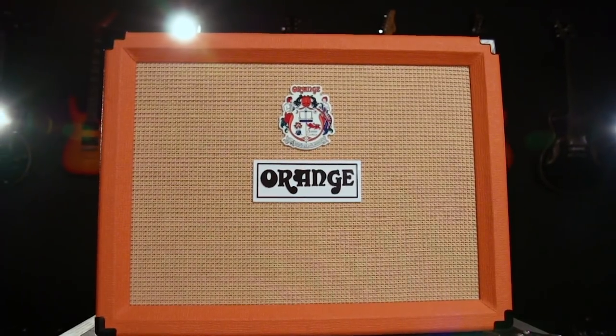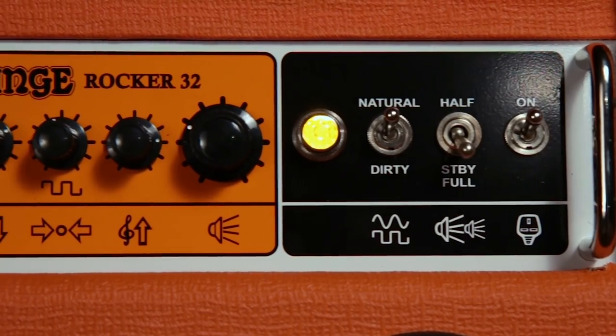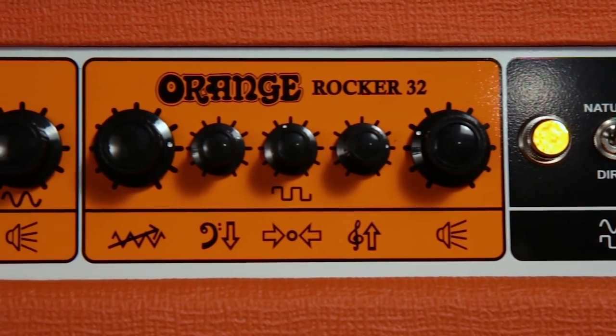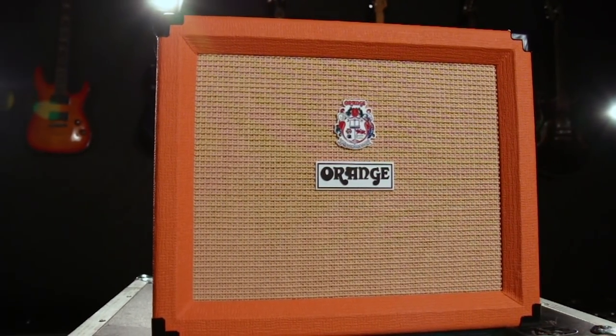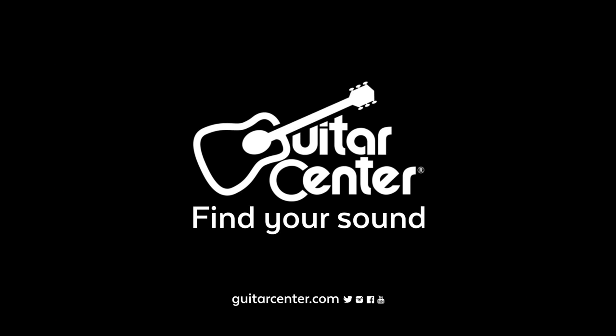And there you have it, my friends — that is the Orange Rocker series of amplifiers, the ultimate in a compact pedal platform for the modern guitar player that can also get you the classic Orange crunch we know and love. If you want more information on this and the rest of the Orange Amps line, you can visit your local Guitar Center or visit GuitarCenter.com. Thank you very much.